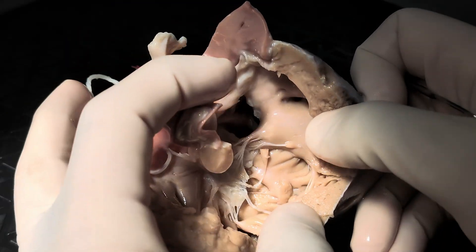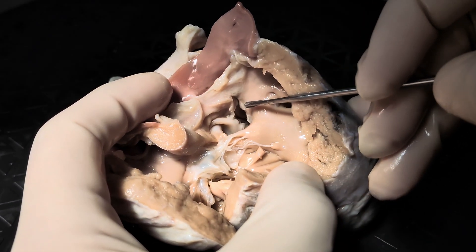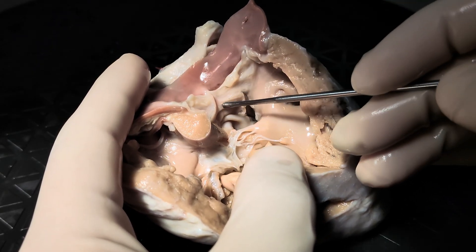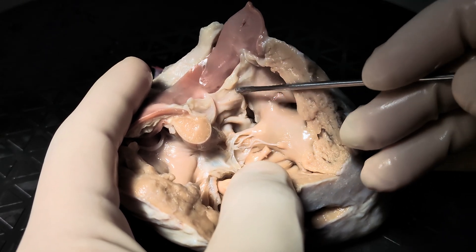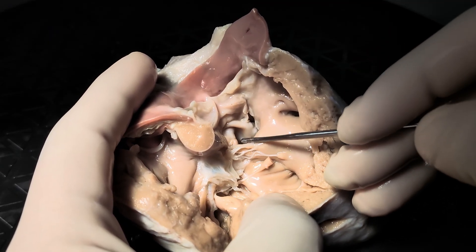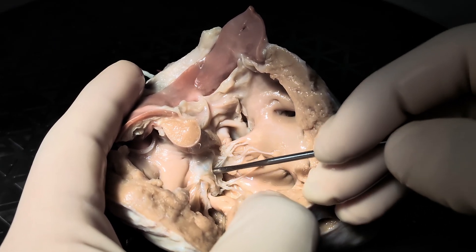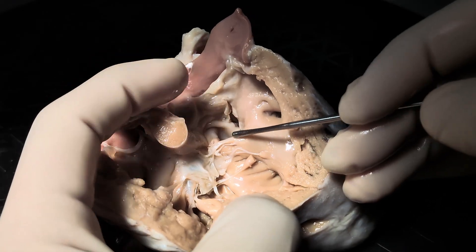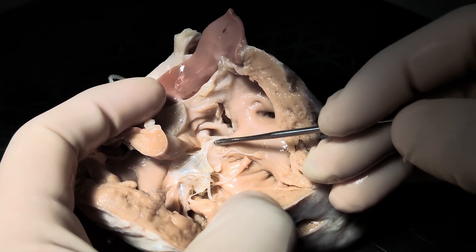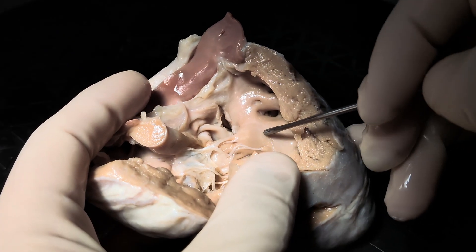So why don't we turn our attention to the intraventricular communication itself. Here we see that the intraventricular communication lives directly below the pulmonary valve. In fact, its superior border appears to be the pulmonary valve itself. Then there is a muscular border, and its posteroinferior rim actually has continuity with the tricuspid valve. So the posteroinferior border is actually fibrous.